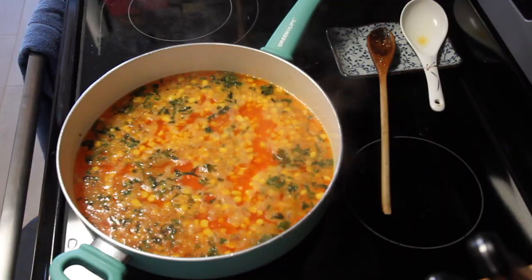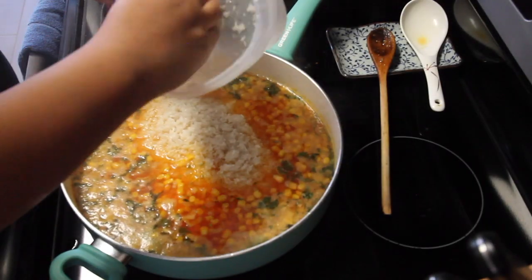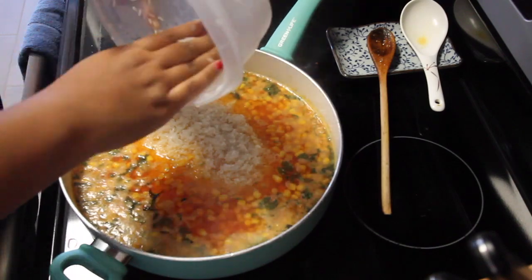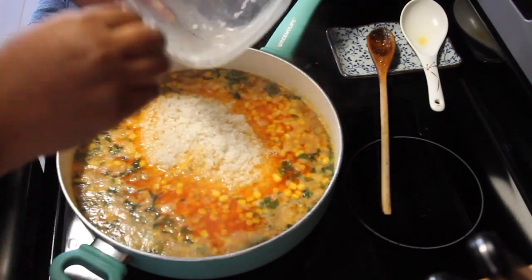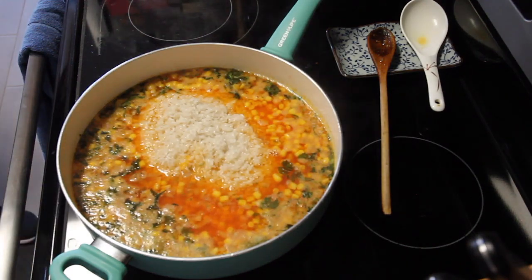I'm going to stir that up and let the water come to a boil. Once it's boiling, I'm going to add the white long-grain rice that I use, which is washed.